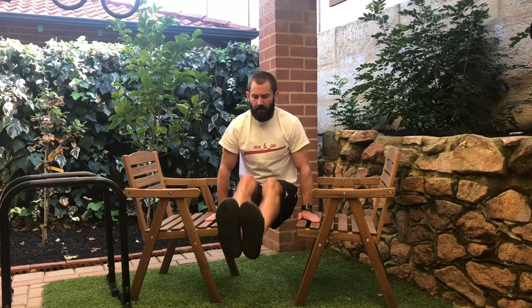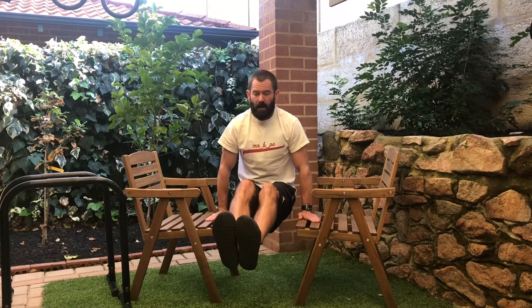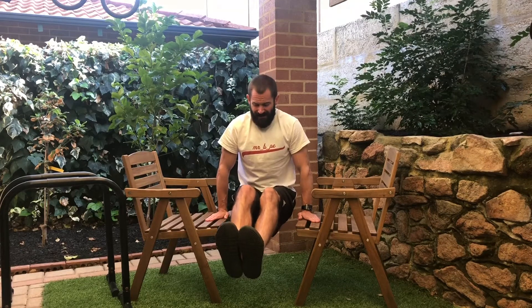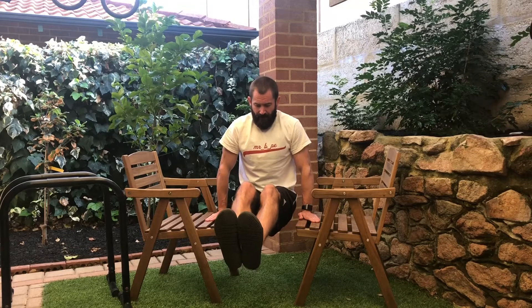Hold those legs out. Come nice and straight. Lock those elbows in. Already starting to feel that burn in the core. It's getting a bit tricky. Got to hold it.